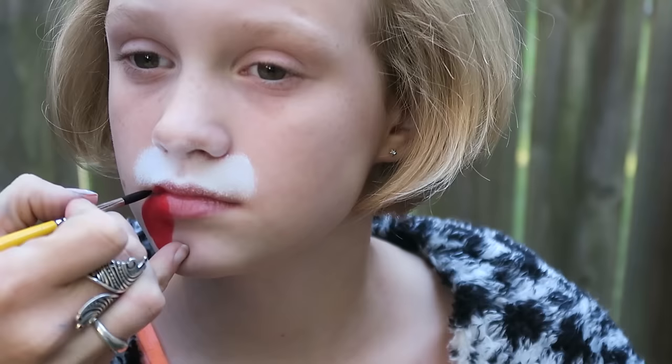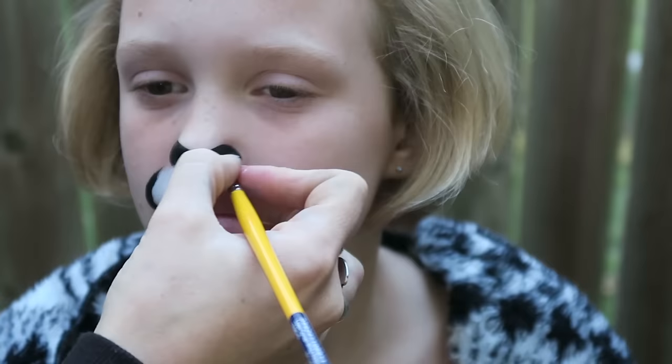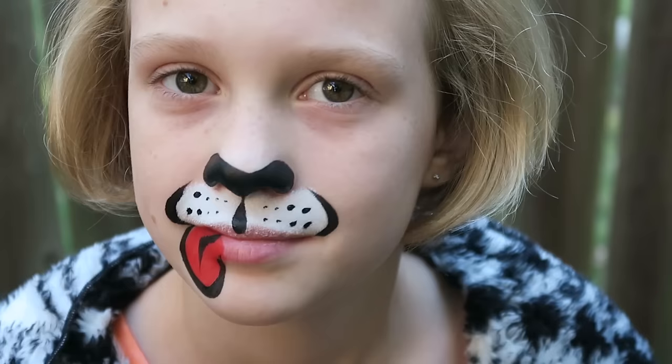Then I outline everything, creating the same crescent shapes around the muzzle just as before, but this time I create no flicks and instead just put a line in the middle and outline the entire nostril area with black face paint, because puppy dogs have bigger noses than little kitty cats. For some interest I put some dots on the muzzle and there you have it.